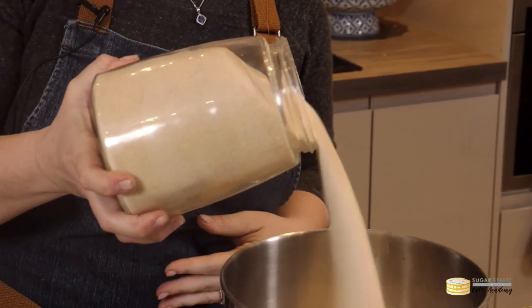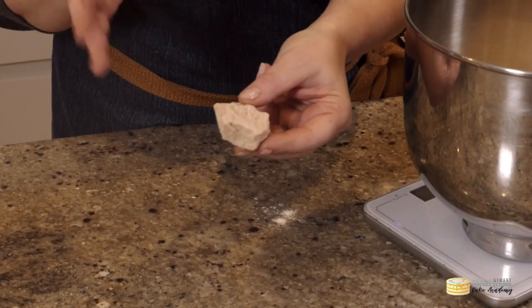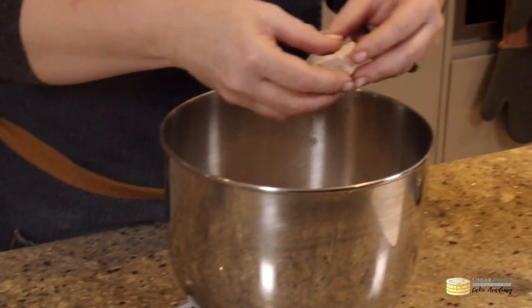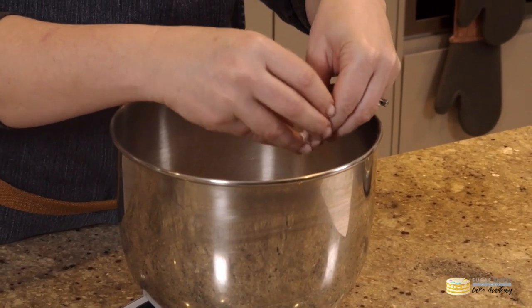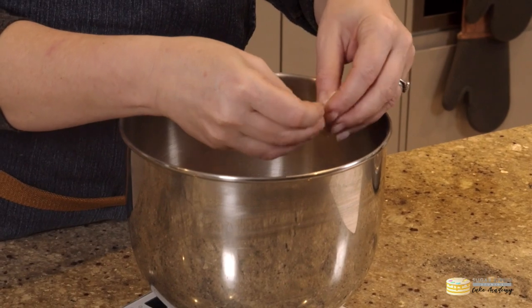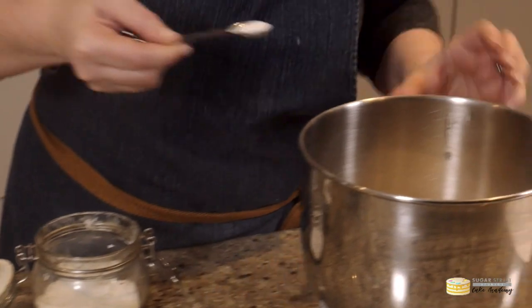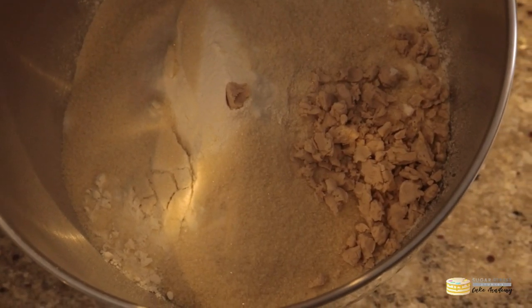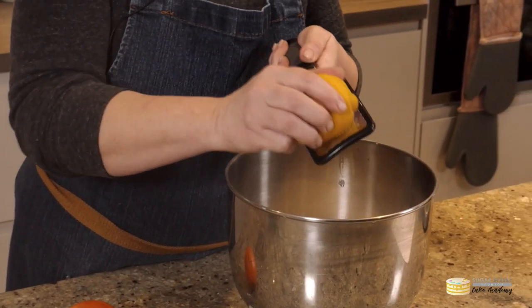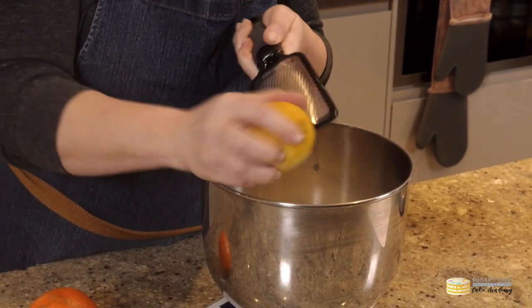It all just goes into the mixer. I'm using strong bread flour going into an electric mixer with a dough hook, then adding my sugar. For this recipe I'm using fresh yeast — I just like fresh yeast, but you can also use dried yeast. Just crumble the fresh yeast straight in, and make sure you put the salt on the opposite side of the bowl so it doesn't start killing the yeast.